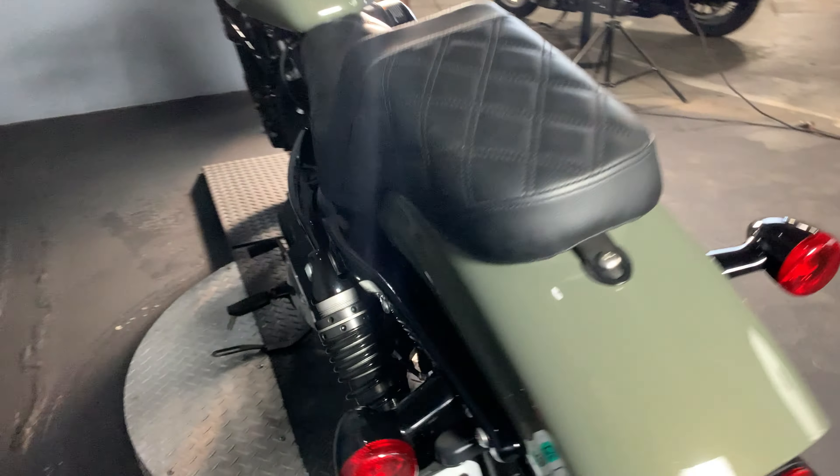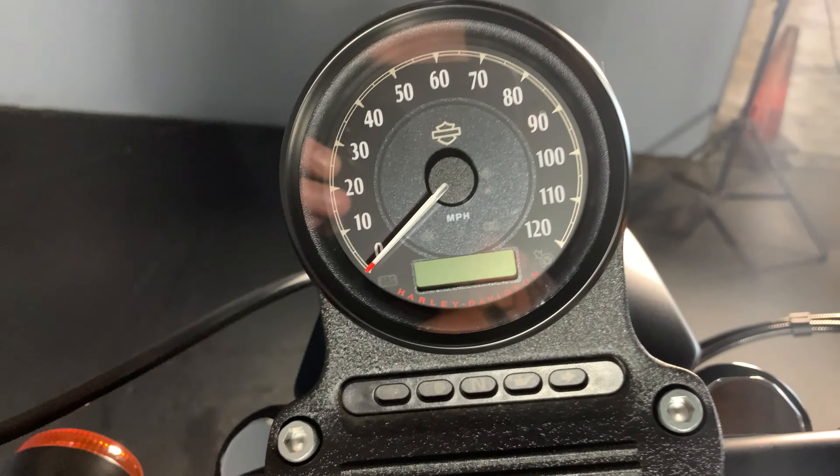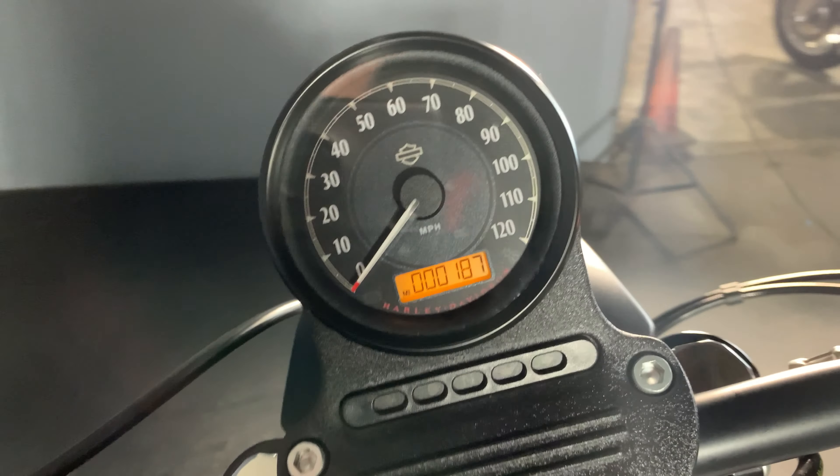Pre-load adjustable rear shocks. This has a whopping 187 miles on the odometer.